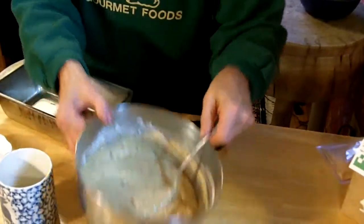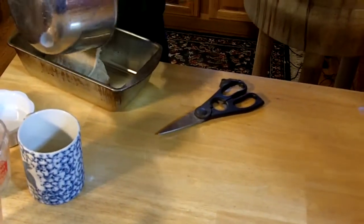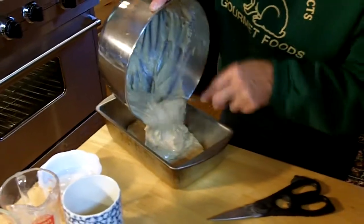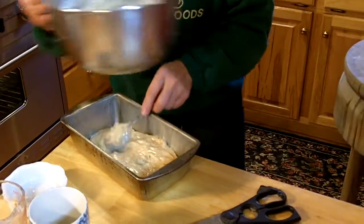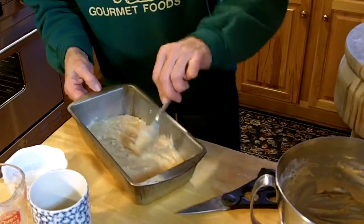You then take it and put it into a greased loaf pan. Make sure you get all the little pieces of apple, and even this out.